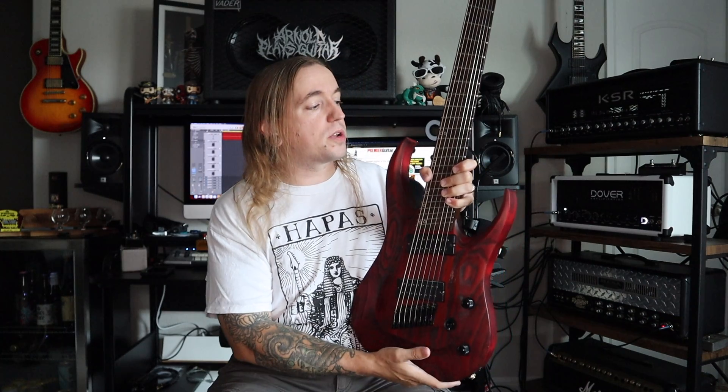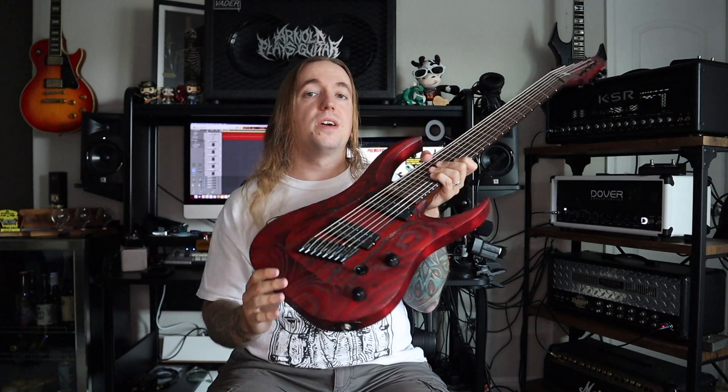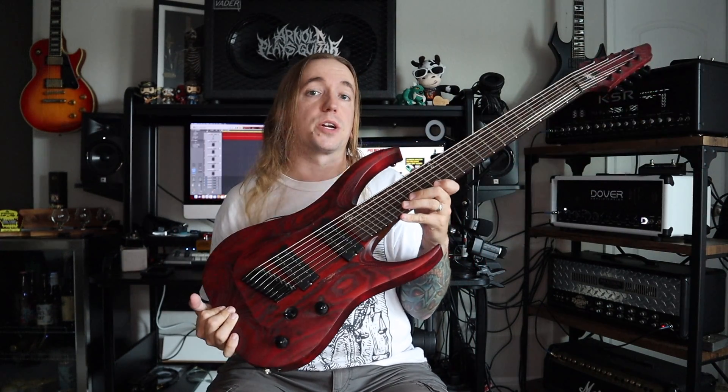This instrument has been featured in an article in Premier Guitar. I'm also very happy to report this was the first ever Hoppus guitar that made it across the Atlantic to North America.